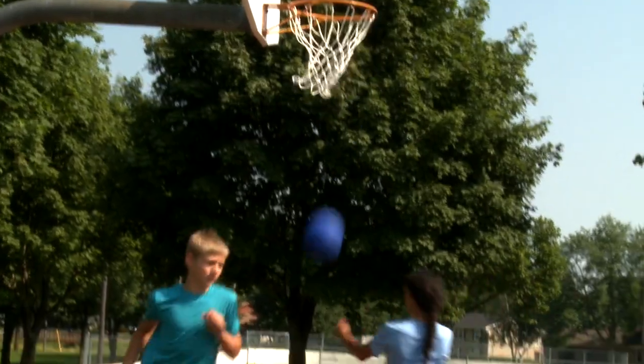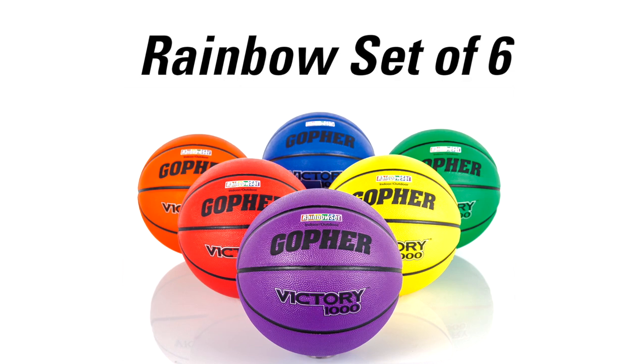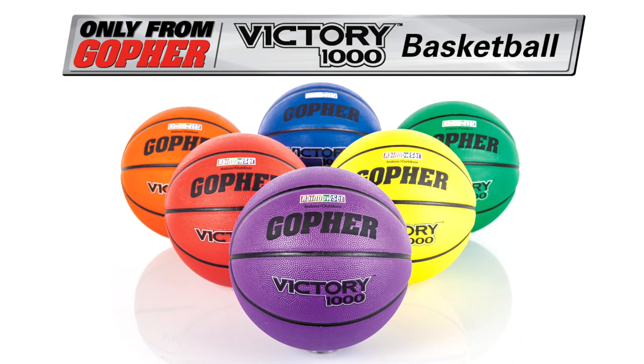Rainbow Victory 1000 Basketballs are available in three sizes and sets of six for bright fun on the court. Get our all-surface Victory 1000 Basketball in bright rainbow colors. Rainbow Victory 1000 Basketballs.